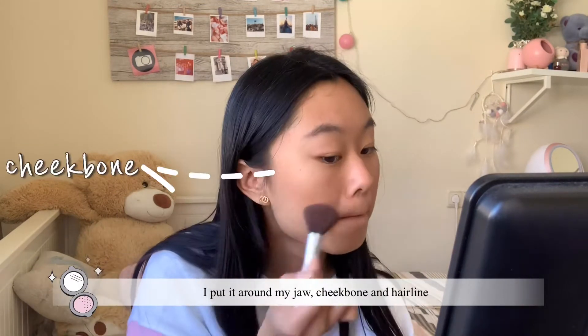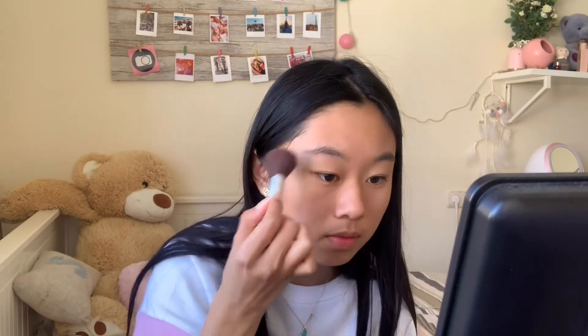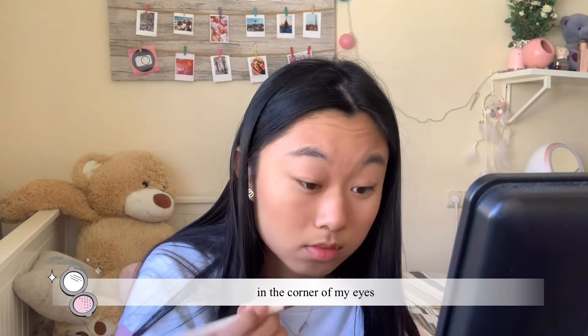I put the bronzer around my jaw, cheekbones, and hairline. This is the highlighter that I use — I put it on the cheeks, the top of my nose, and in the corner of my eyes.